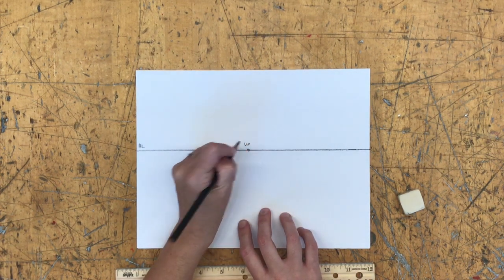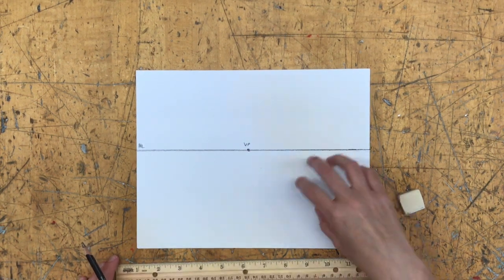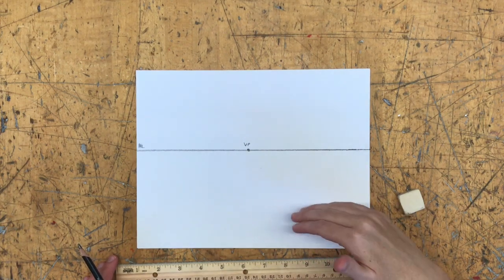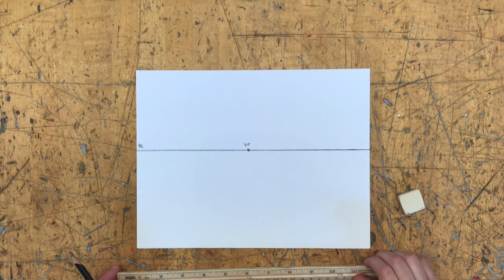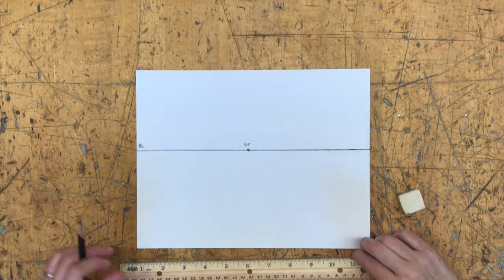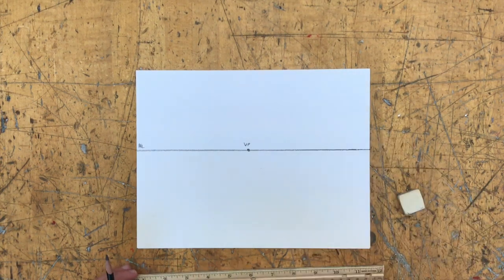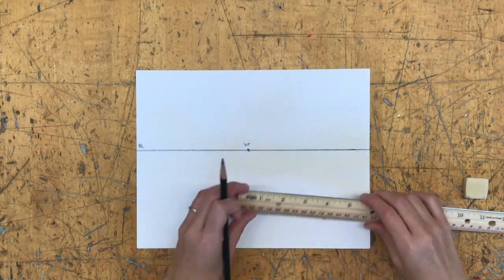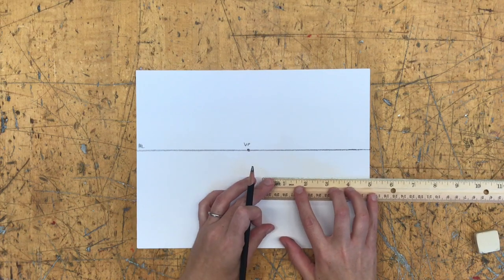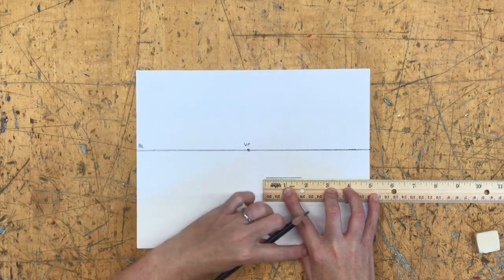I'll label that VP for vanishing point. Now I'm going to start drawing some boxes. I'll start with a box at the bottom of my paper, on the right-hand side. It will be whatever size I want, and since it's below the horizon line, we'll see the top of it. I'll start with straight horizontals and straight verticals. In one-point perspective, horizontals stay parallel to the picture plane.